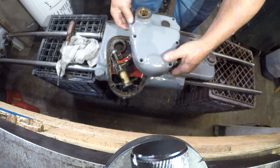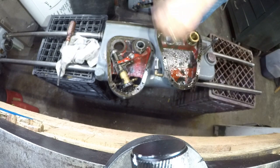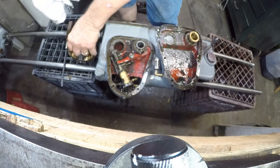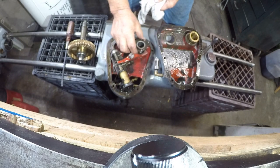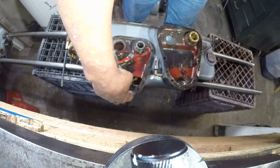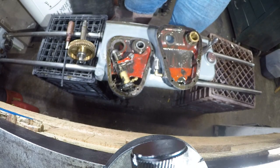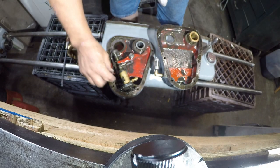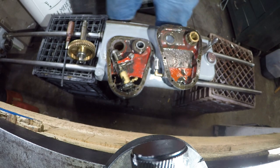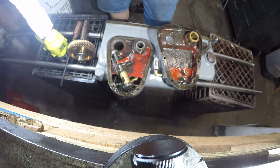There we go — very nice. This is the pump, and it has got some junk in it around the pickup tube. Wow — let's get some light down on top of this. Very nice pump.